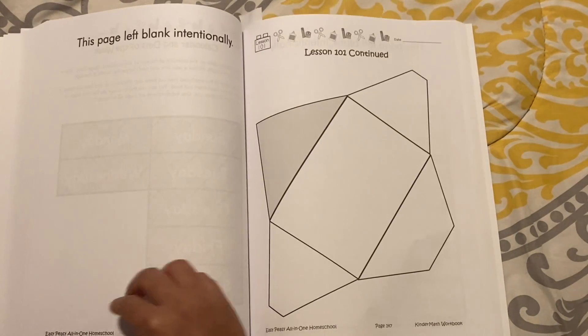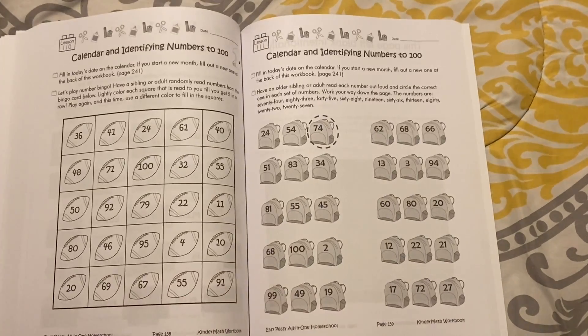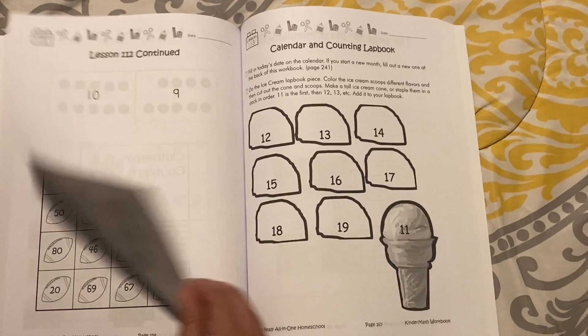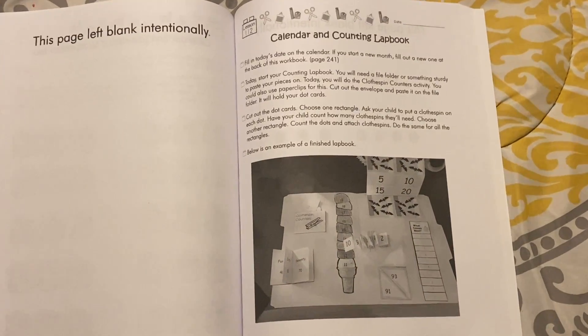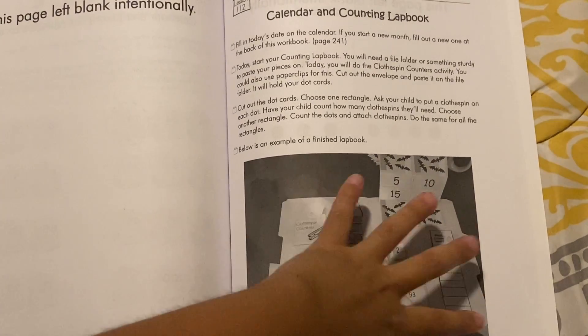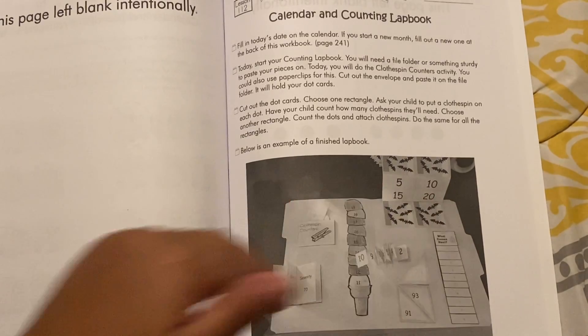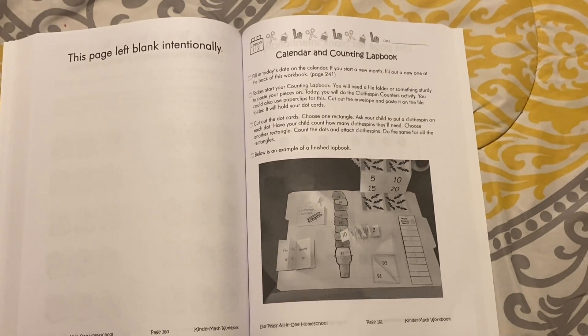Here's another envelope that will hold the days of the week. Then we have some addition. Here's the lab book — it's essentially a file folder with pieces that you scan and print or take straight from the workbook. Each day you add a different piece to your math counting lab book. Those are really fun for kids to do.